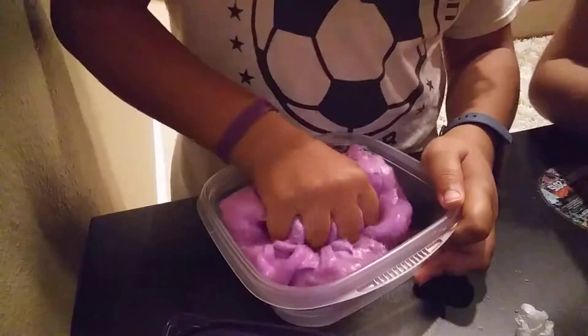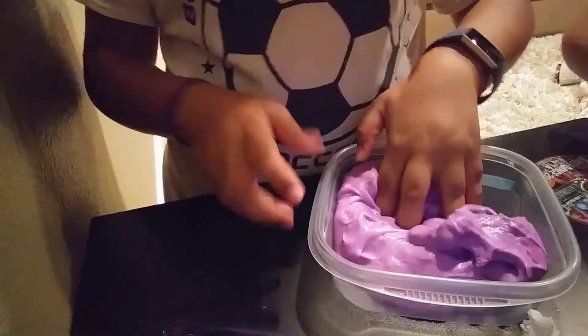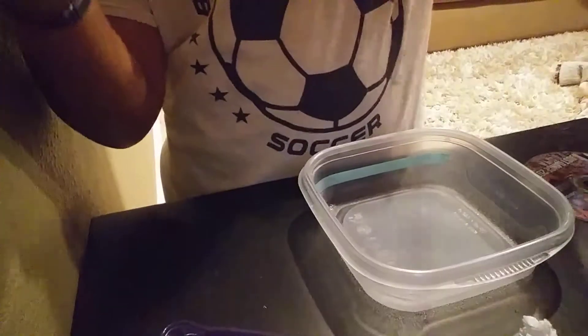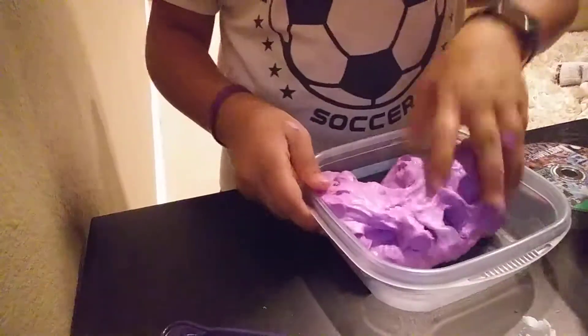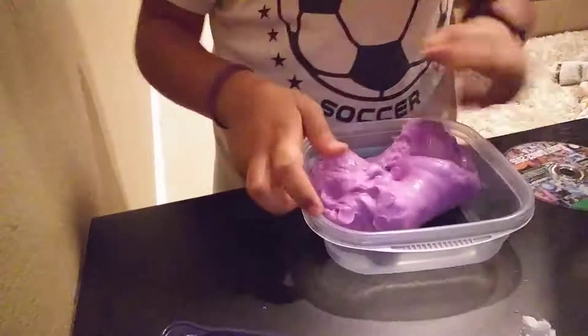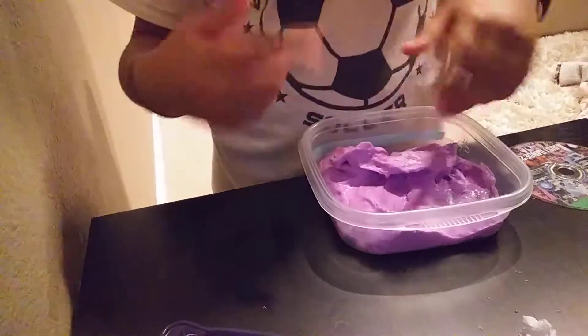It tears so easy. So this is called Princess Shimmer and it punches really good. It's just sticking to my hand right now because I added sequins to it, so it's really crunchy. And this is actually really big. Oh, my sparkles came out.